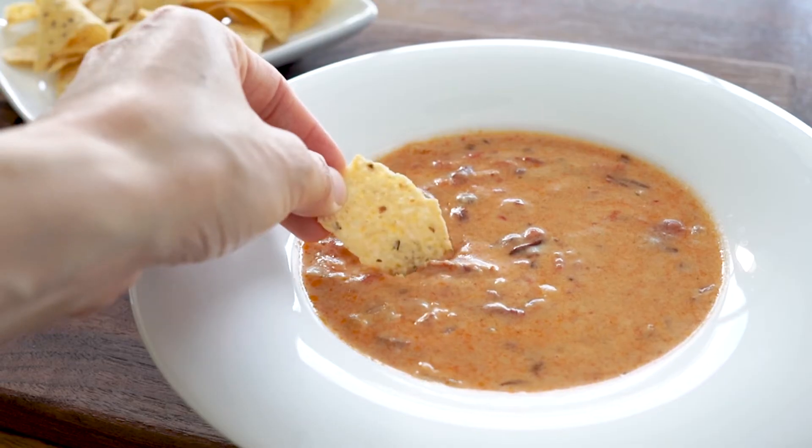Now just serve your queso warm with your favorite tortilla chips. Mmm. Cheese is so good. I really like a chunky queso, which is why I like having onions and tomatoes and chili peppers in mine.